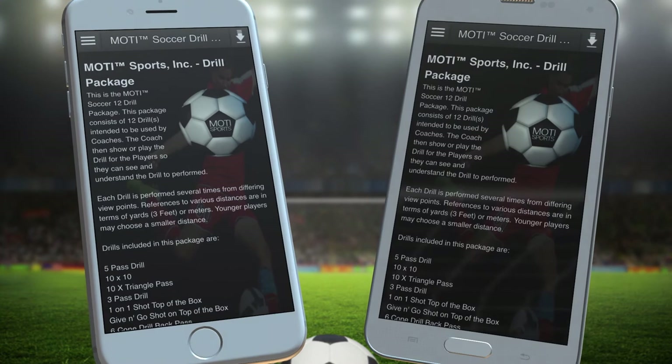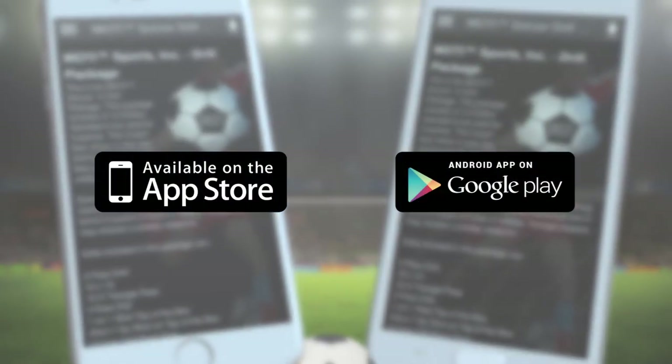Get Alan Merrick's 3D Soccer Drill Package on the App Store or the Google Play Store today.